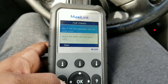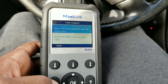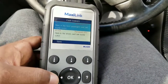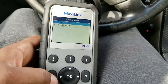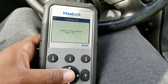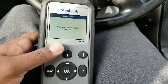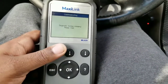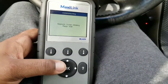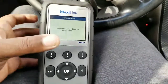Those buckles need replacing. I'm not taking it to the dealer — I'm just going to order the buckles and do it myself, and I'll make a video for that. I'm not paying a $130 diagnostic fee when I already know what's wrong with the car.